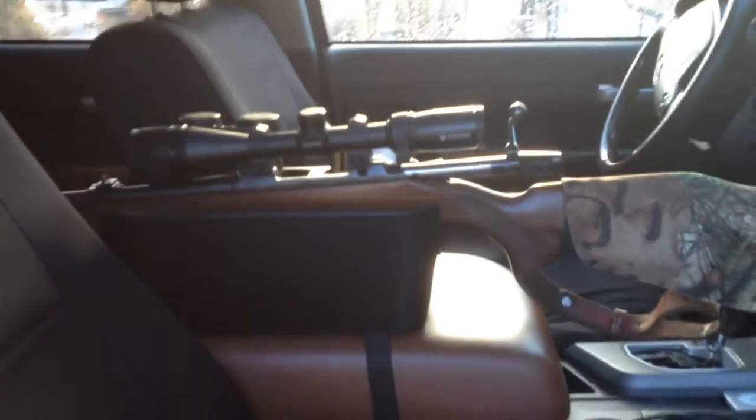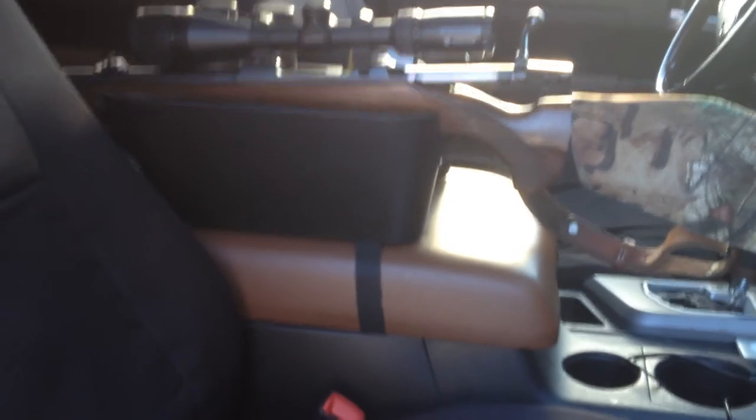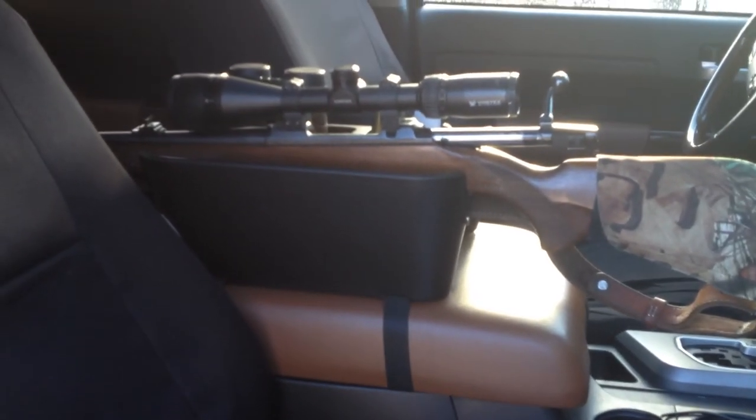Relatively simple, clean, doesn't do any damage to the truck — no bolts, no holes, no drilling — straps onto any vehicle. It's known as the Rifle Caddy.